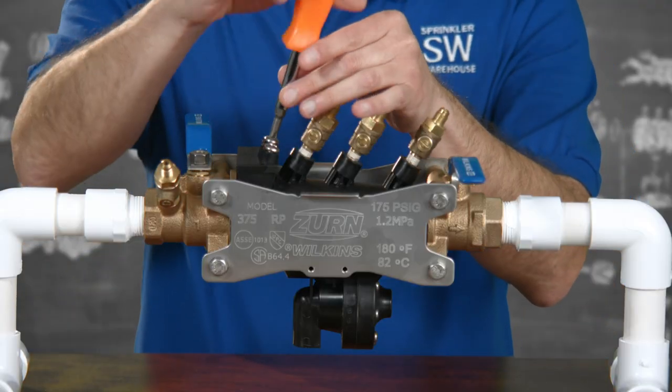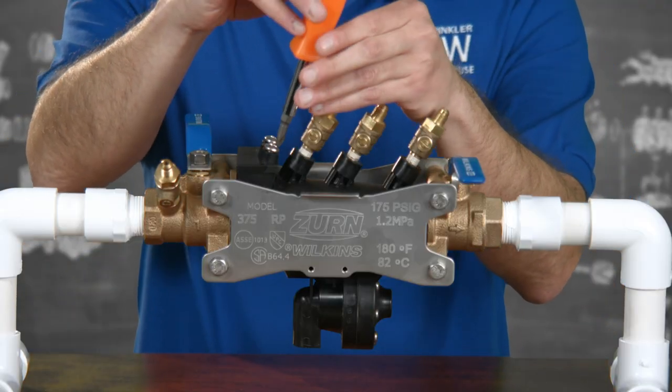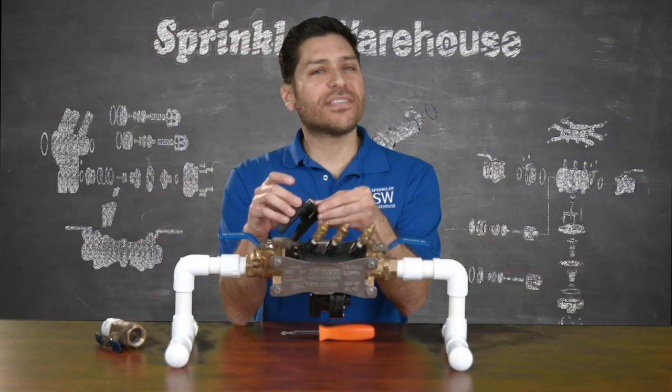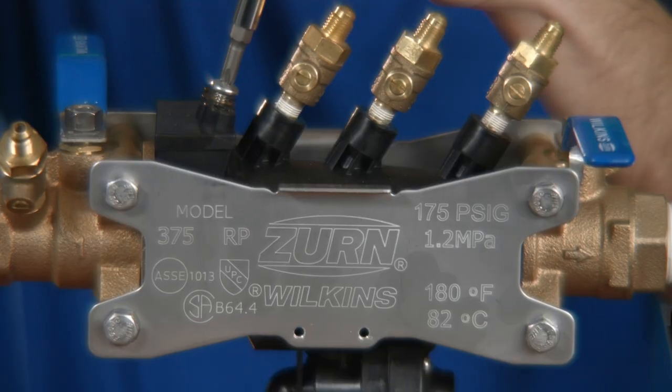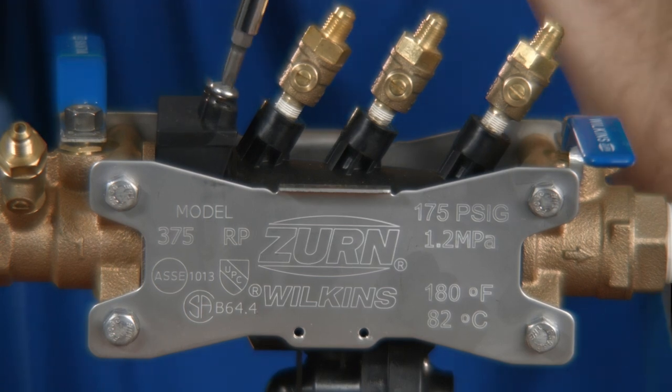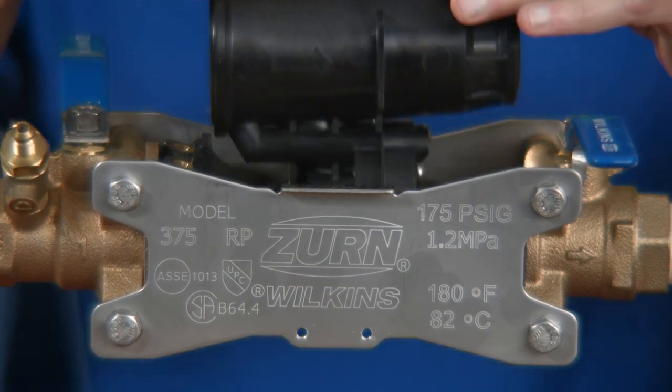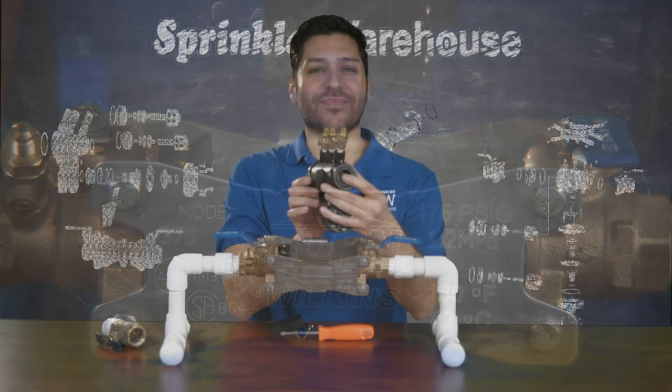Unscrew the two screws in the top of the clamp. Remove this wedge — if it's stuck, you can insert a screw in the middle hole to help pry it up out of the housing. Then simply slide the sleeve toward the inlet ball valve and lift the check housing up out of the strut assembly.